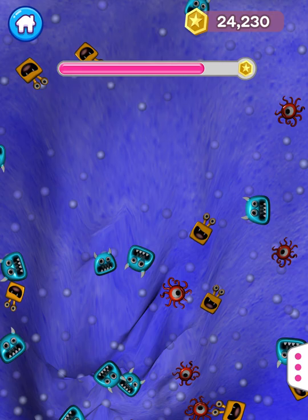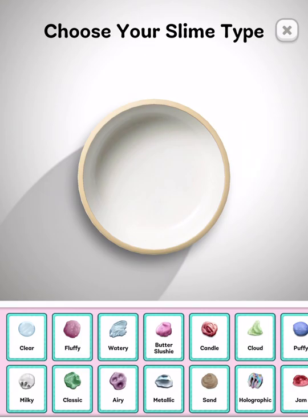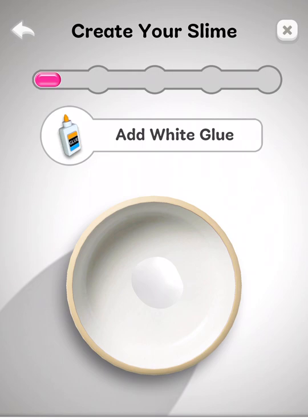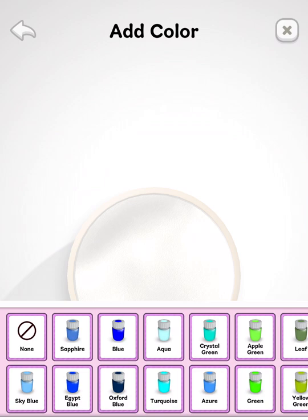I'm gonna make it look like a candle — I'm gonna make a strawberry candle. Let's get a strawberry one. I think that would be a good strawberry candle smell, there we go.